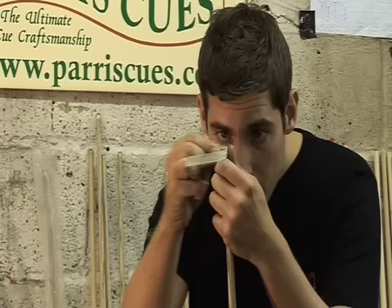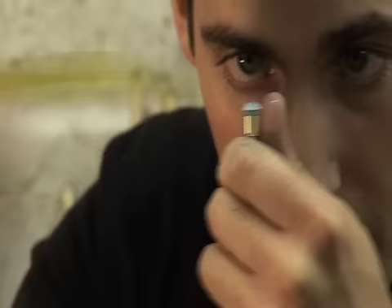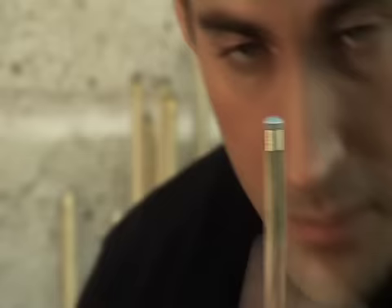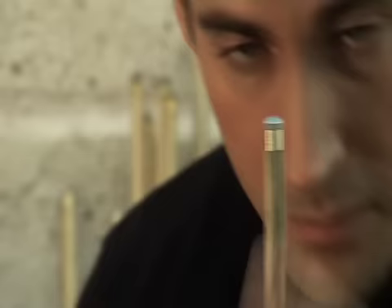With a 1cm wide strip of fine sandpaper around 320 grit, carefully smooth the edge of the tip into the ferrule, making sure not to sand the wood of the cue below the ferrule. To ensure the sandpaper does not touch the wood, pull the strip slightly upwards and away from the wood while applying pressure with the thumb. Work around the side of the ferrule and tip until it is smooth and flush.